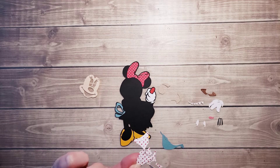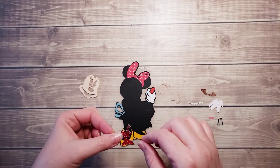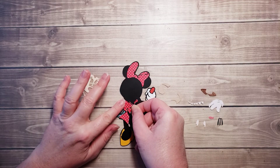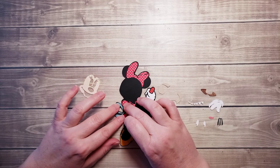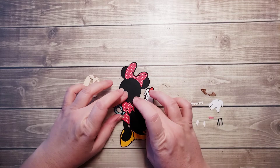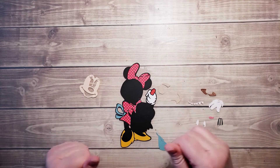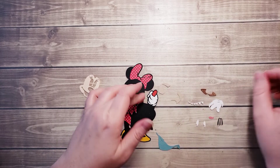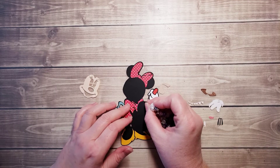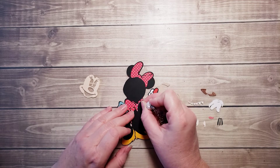So I'm working from outside in. Now that I have the bow on her apron in, that kind of helps me see the outline of her dress right here. Some of the glue oozed out, so I'm just going to take my pin and pull that. It does dry clear, so I'm not going to worry too much about it.